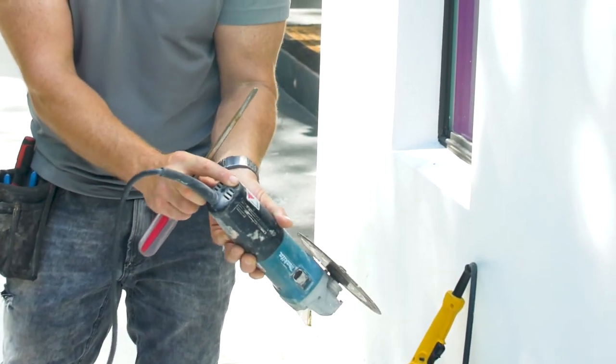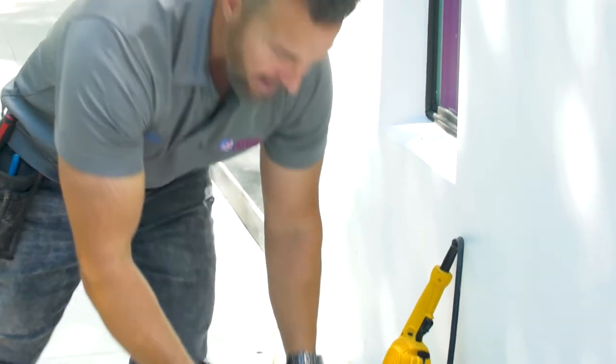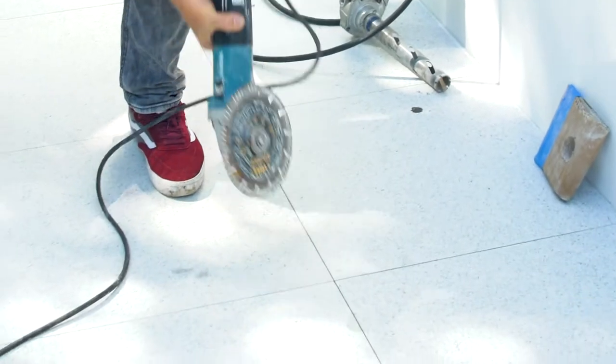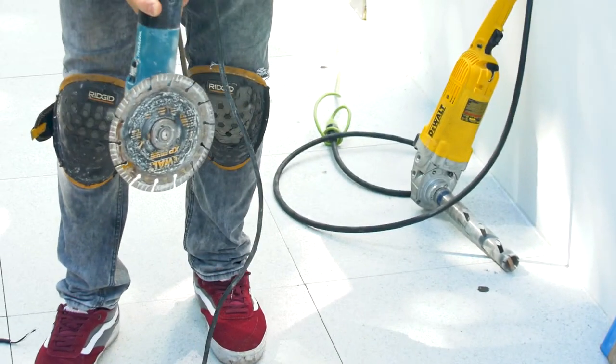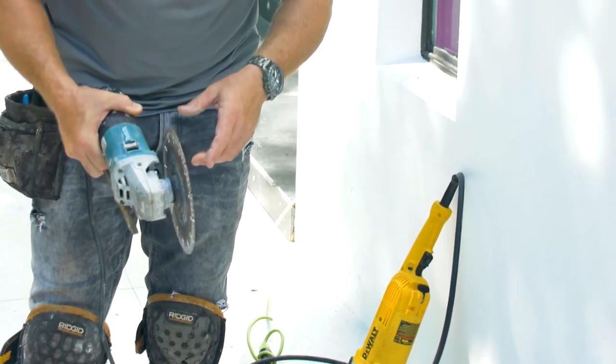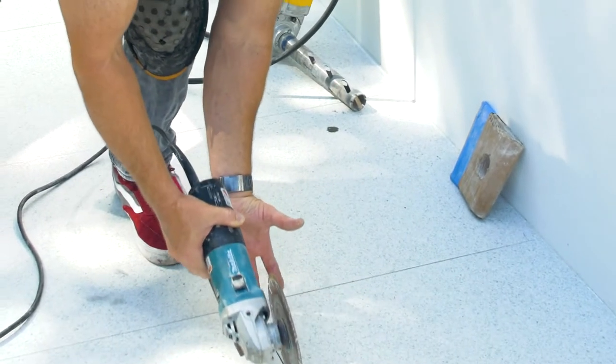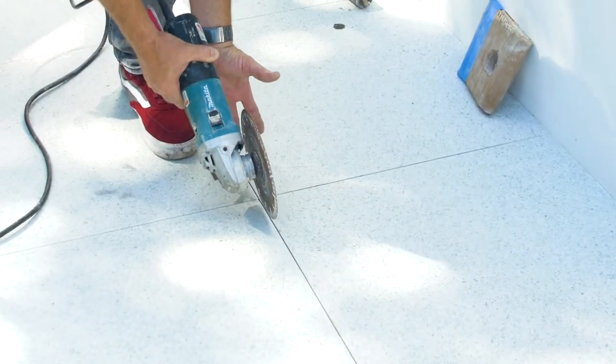It's variable speed — if we're trying to keep our dust down, not only will we back up the grinder with a vacuum cleaner, but we'll actually turn this cutter down very low and just make small cuts at a time. There's another way as well: if you don't want to vacuum up the dust you can take a wet sponge behind your cutter and it will catch a lot of the dust.